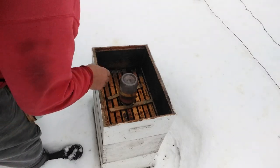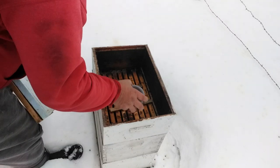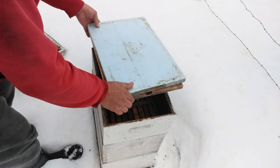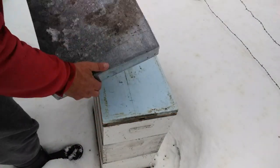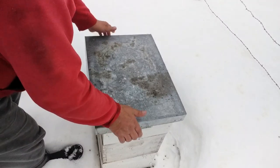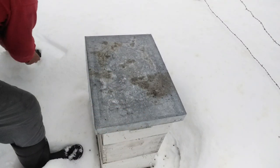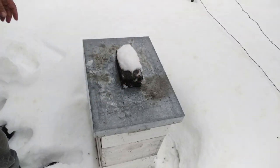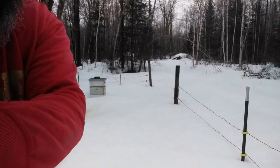It looks like they must have a lot of syrup or food in their box because they didn't empty it, so that one I can leave alone. Just got to go around and check a few of the others, and that'll be it for today. Have a nice day and take care of those bees — feed them.